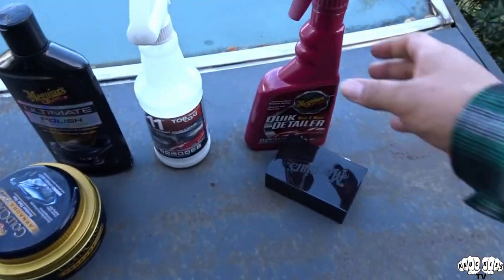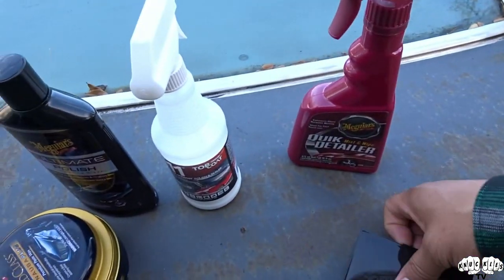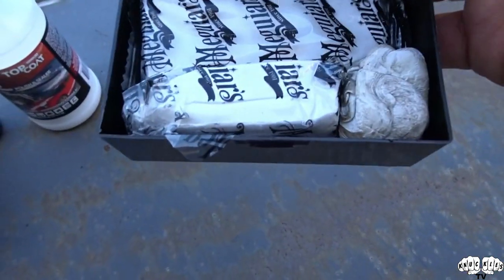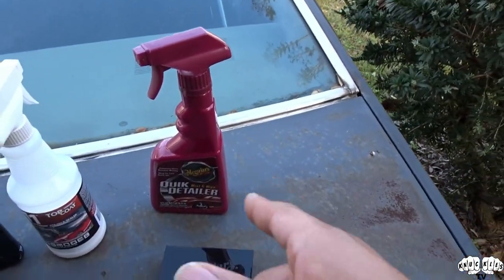So what we're working with here is we've got the Meguiar's Quick Detailer with the Meguiar's clay bar. The clay bar looks like this, and basically what you do is you mist it with the quick detailer, clay bar down, and the clay bar actually takes out any kind of grit or grime that's in the paint and the clear coat and just makes it smooth as can be.